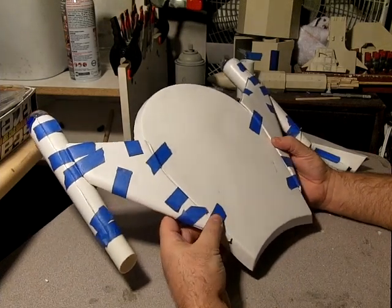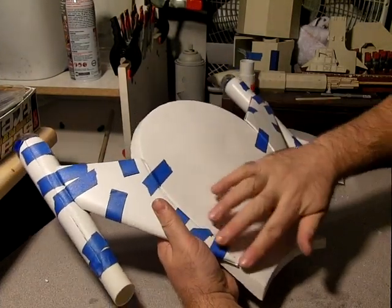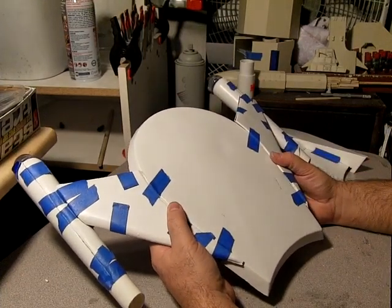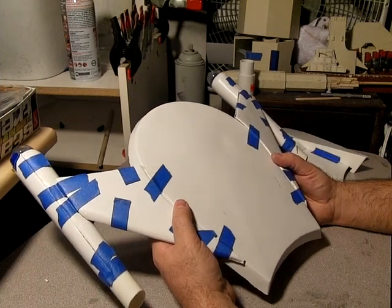The AMT kit had a similar problem, and working on that — getting this flush and smooth all along here — was exceptionally difficult and time-consuming. I don't know that I really fixed it all that well. So we'll see how this goes; I'm not too worried about it.